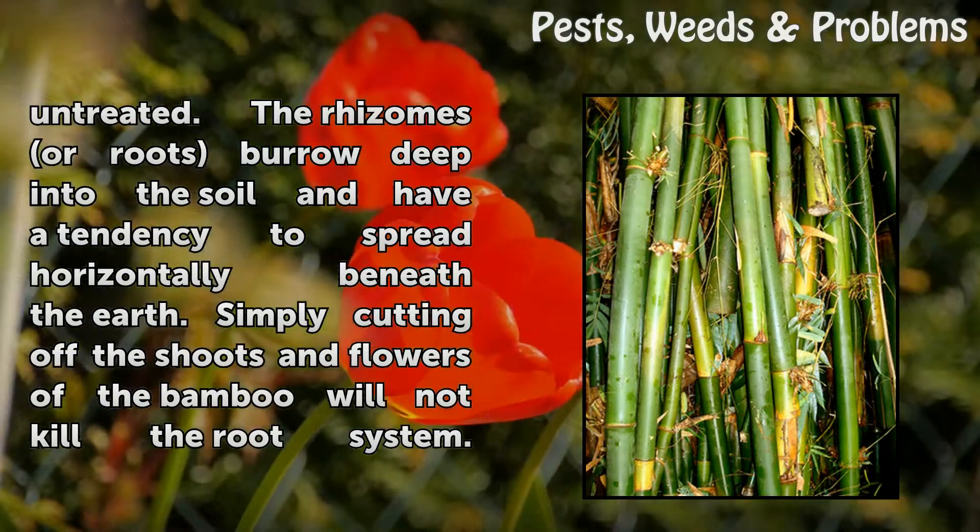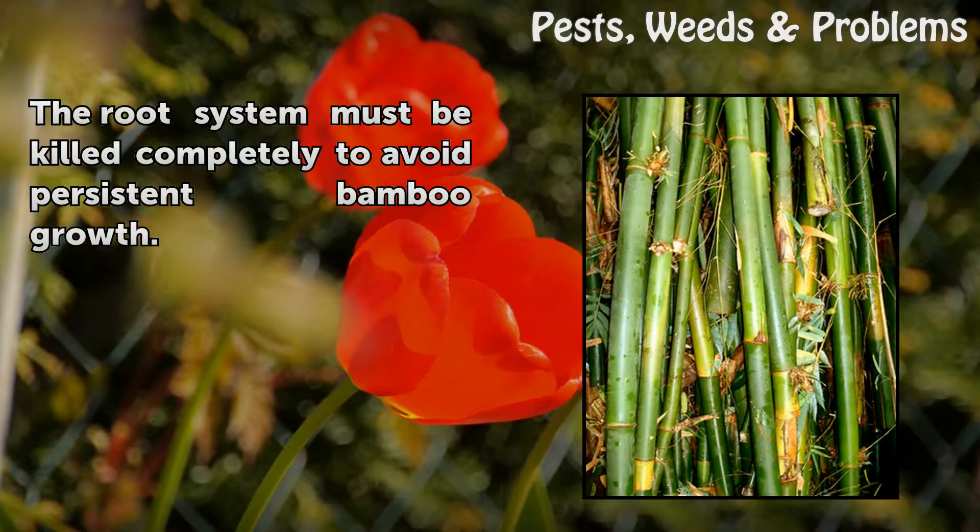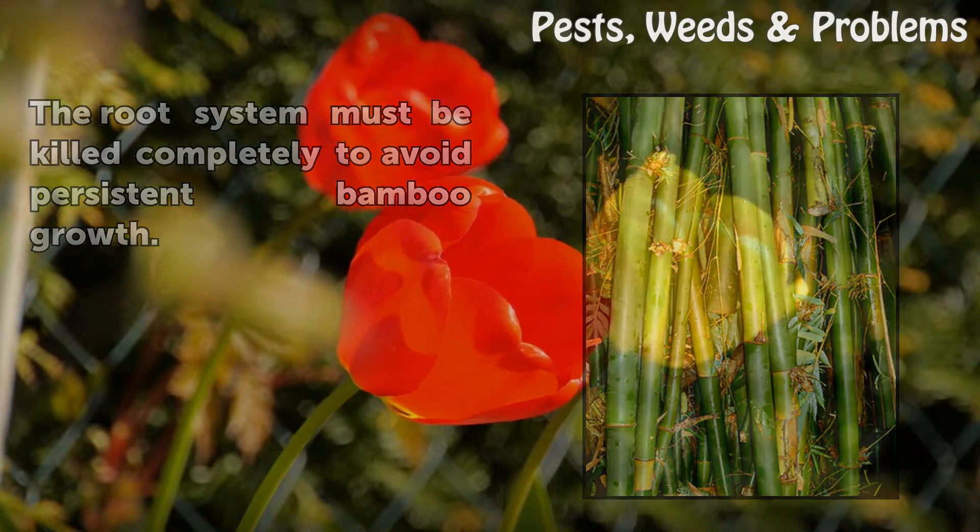The rhizomes or roots burrow deep into the soil and have a tendency to spread horizontally beneath the earth. Simply cutting off the shoots and flowers of the bamboo will not kill the root system. The root system must be killed completely to avoid persistent bamboo growth.